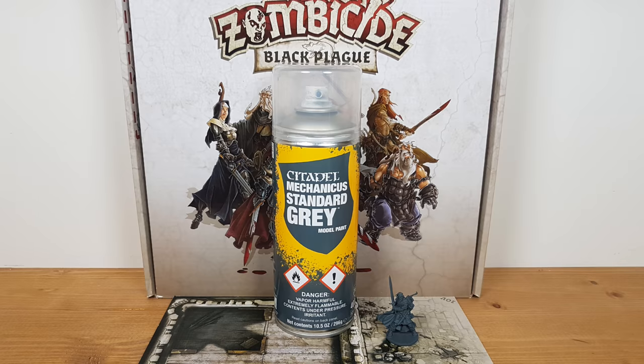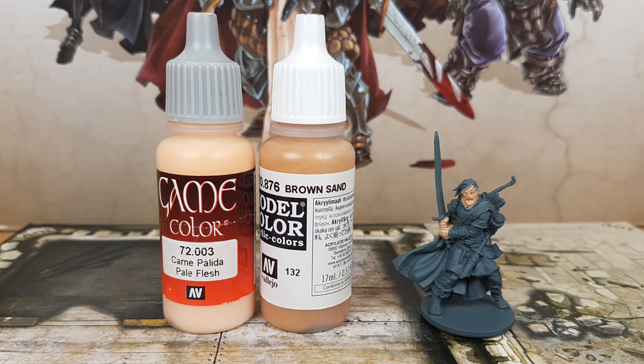I primed the miniature in the color Standard Gray from Citadel. Before priming, I washed it with warm water and dishwasher soap to make sure the primer stays on well.